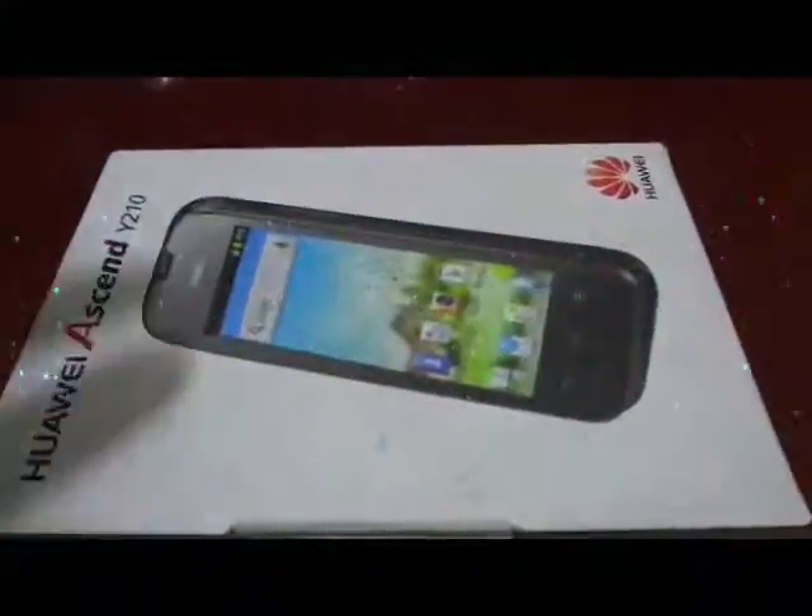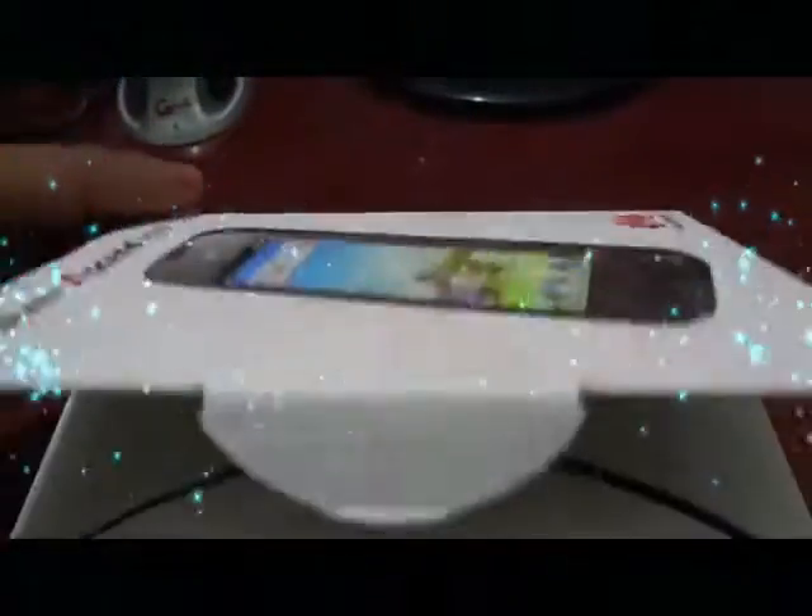I am checking the Huawei Ascend Y210. Here we open the box. I have a mobile. We got entry.